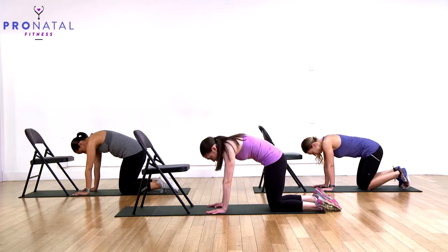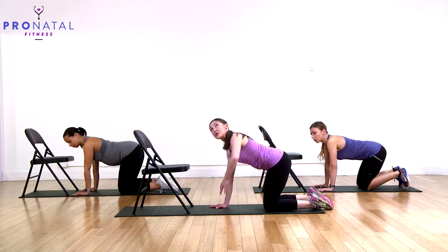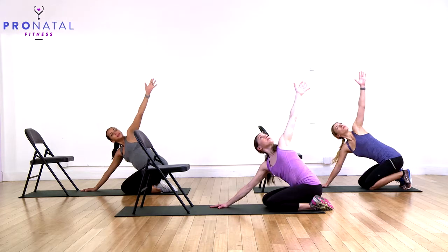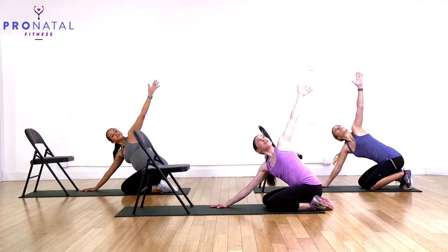Now a little chest stretch. Take the arm closest to the screen and reach it up in the air. Sit back on your heels, then open that hand up away from the screen. You should feel a nice stretch in your chest and in your mid back.